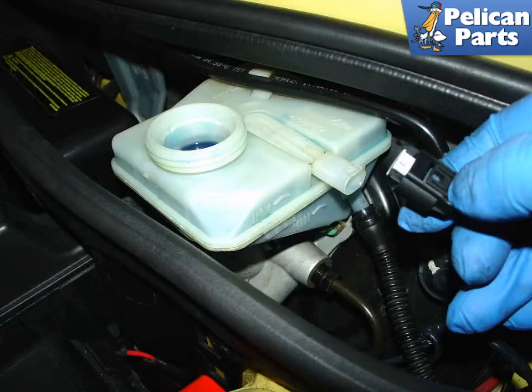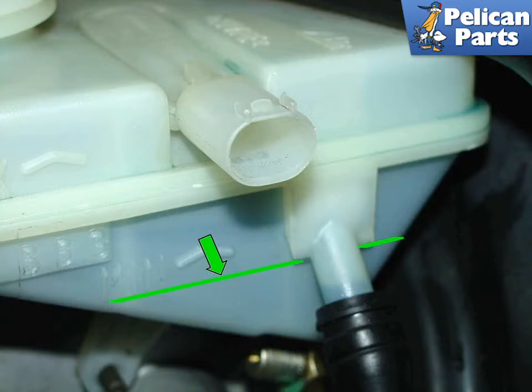Unscrew the cap for the brake fluid reservoir and disconnect the plug going to the brake fluid level sensor. You will want to use either a turkey baster or a syringe to remove just enough brake fluid so that the level is just below the green line drawn on the brake fluid reservoir in this image. This leaves enough fluid in the system so that air does not enter the brake lines, but prevents fluid from leaking out once you remove the clutch master cylinder.